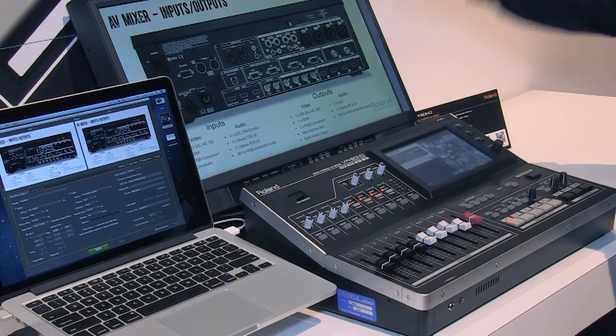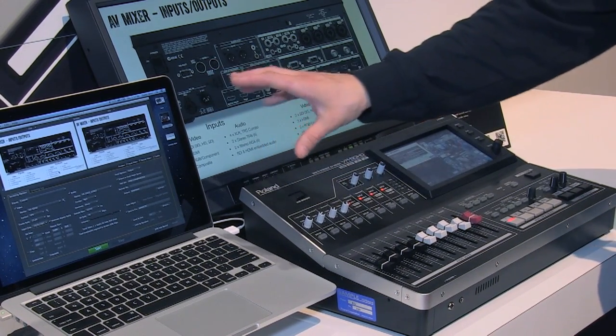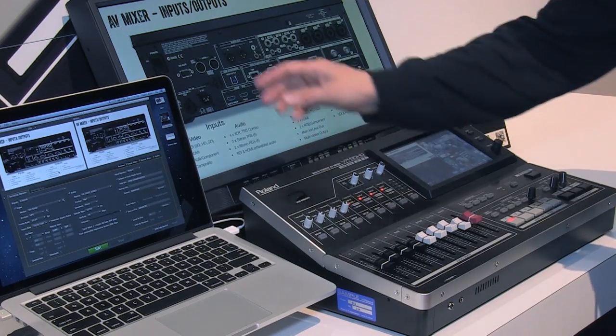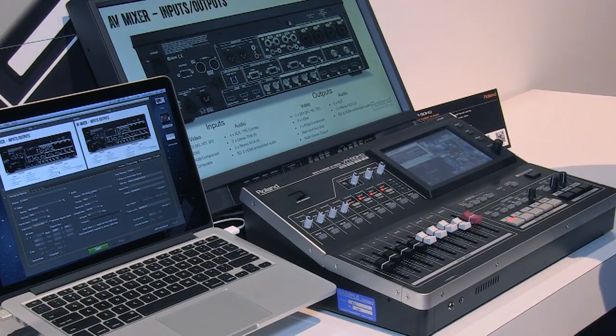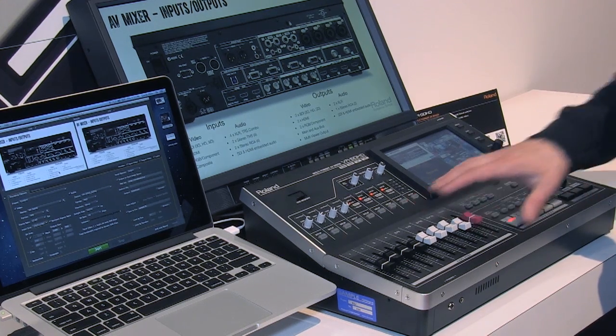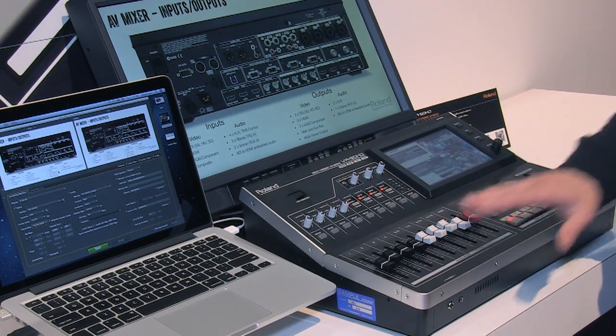We can mix and match all those formats and output a different resolution. For example, I could output 1080p to some plasmas, but if I don't have the bandwidth in my church to stream in high-definition yet, I can down-res the stream to 480p to match the bandwidth I'm working with. In terms of the layout of the mixer, it's really half and half — half audio and half video.